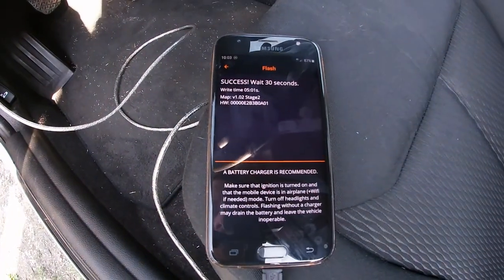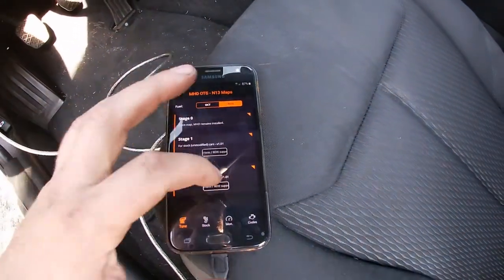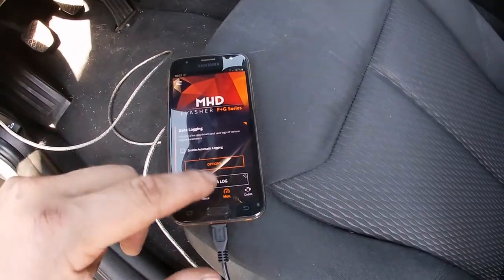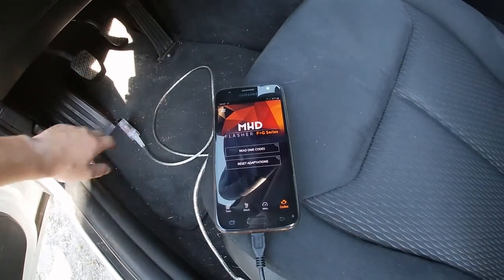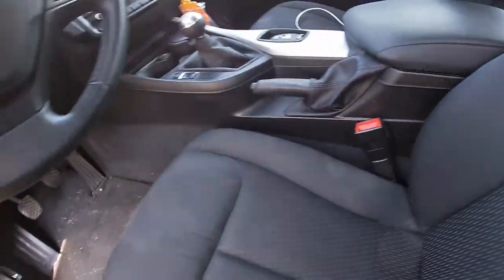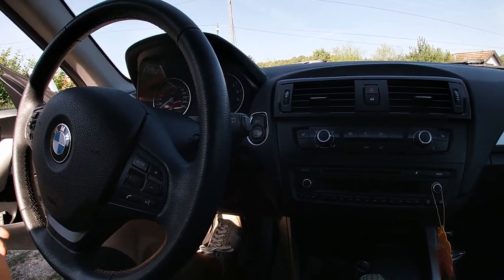Five minutes are up and as you can see — right on time, five minutes and one second — the car now has the Stage 2 map. I forgot to mention: you can also do monitoring and read or reset codes. Also, some tuners support the MHD app, so if you do other mods and want a custom map, you can do a log. You buy a custom map from a tuner, they send you the map, you upload it to your car, do one or two logs, send them back, repeat a few times, and you end up with a completely custom map suited to your car — which is also nice.